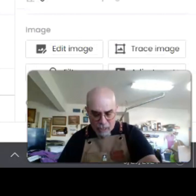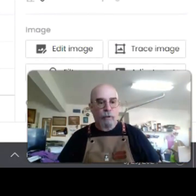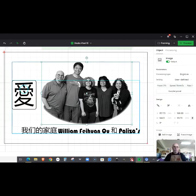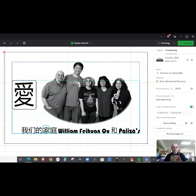The Atkinson dithering thing works really well - something you should try at home. If you're wondering what this is all saying, this means 'love' and then this down here means 'our family.' The names are William, Puehuan Chu, and Palizas.